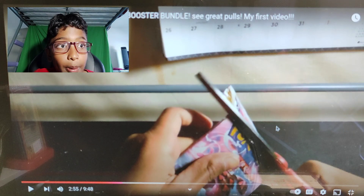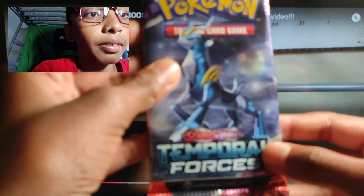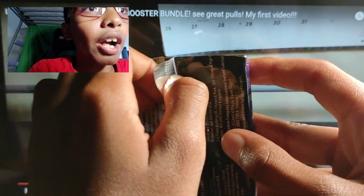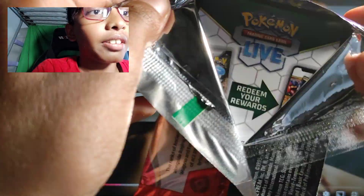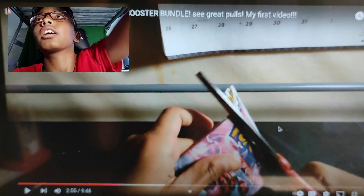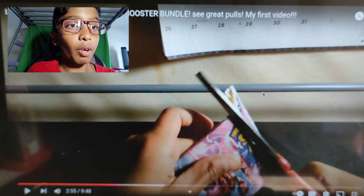Now let me show you how to open a booster pack. You see this? This is a Temporal Forces booster pack. What you have to do is do it like this, and then you pull it down until it opens, and then you rip it. Like that. What I was doing was like, oh frick, how am I supposed to open this? Obviously it wouldn't work. Alright, anyways, let's go on with the video.